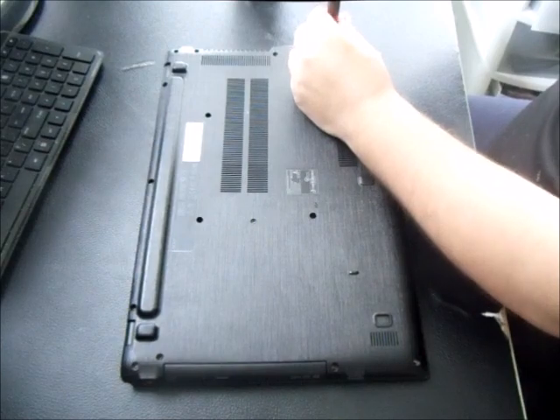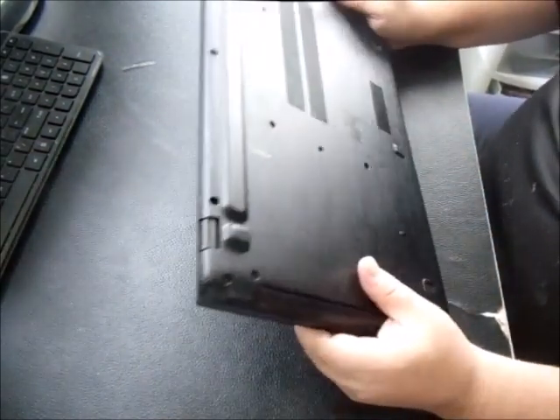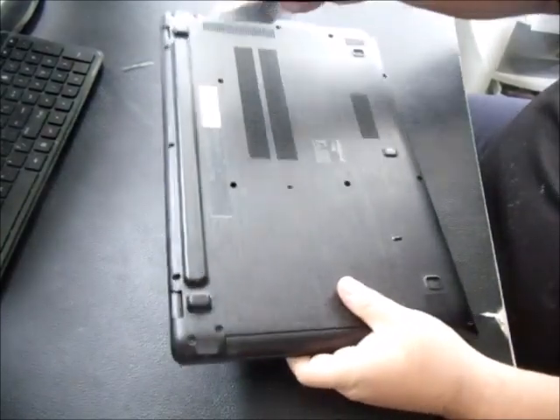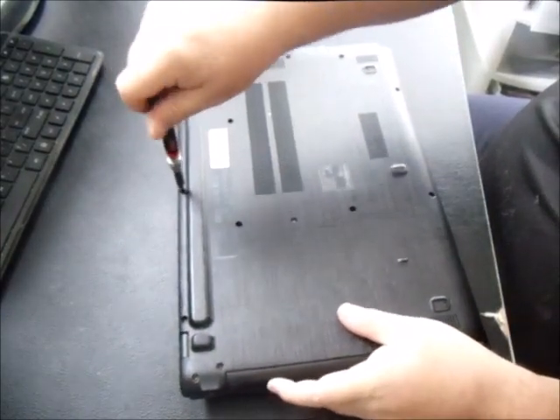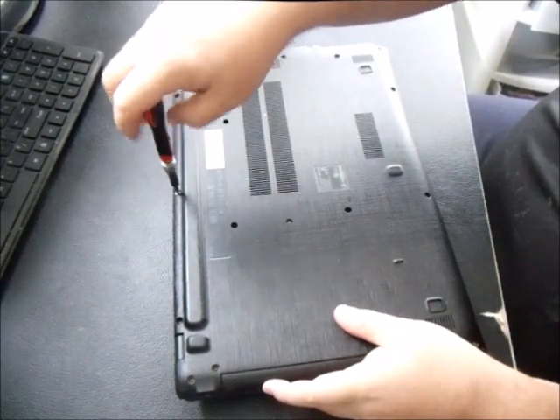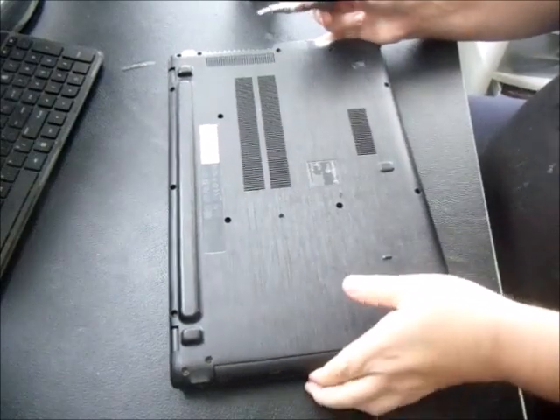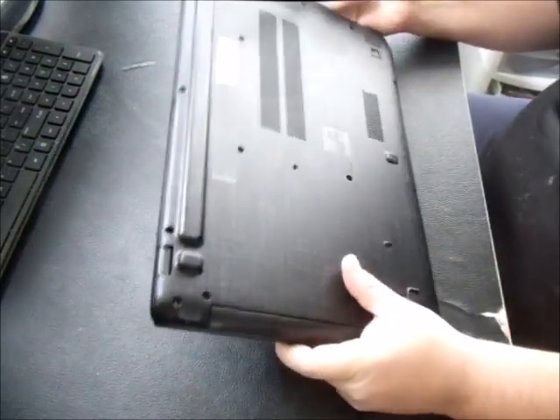One disappointing thing about this particular laptop is it only has one slot bay for your RAM, so you will have to replace the 4GB stick with an 8GB DDR4. I'll show you a picture of the DDR4 here in a second.